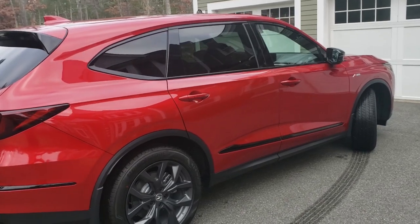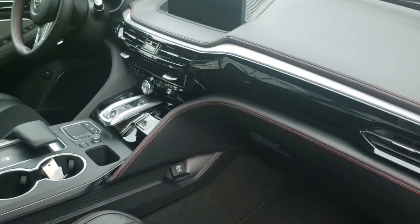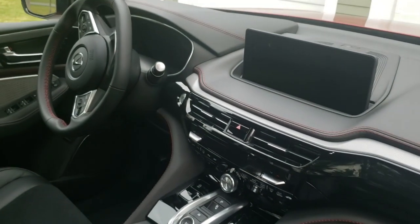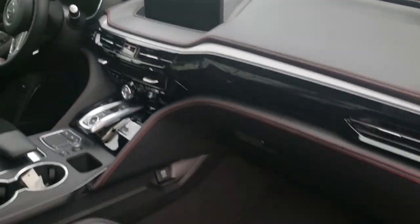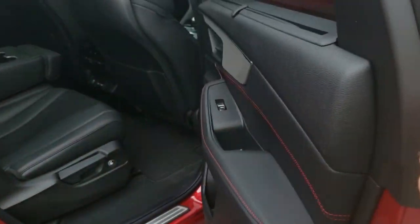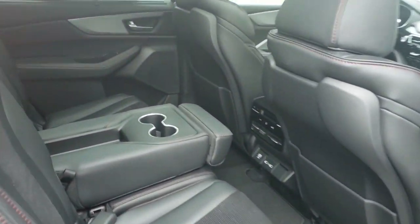Now let's check out the passenger's view. It looks great on the inside — this looks so much updated from my 2014 model. Let's check out the back seat. This is a seven seater, so you have three across. Right now we have the armrest down with two cup holders.